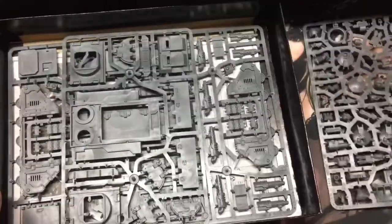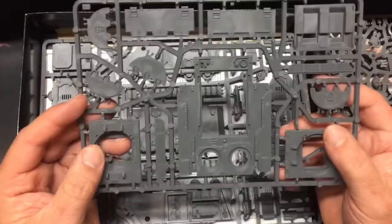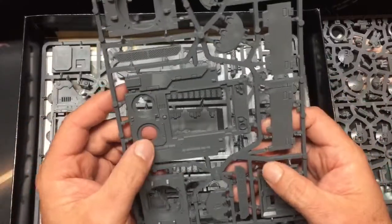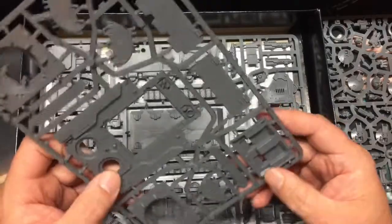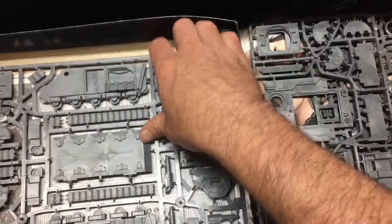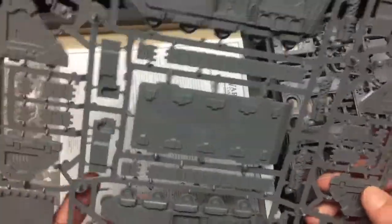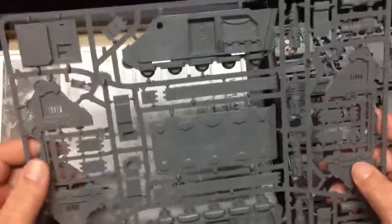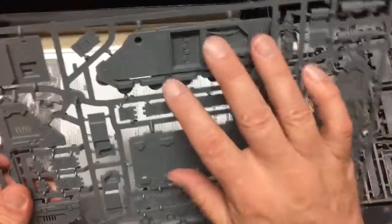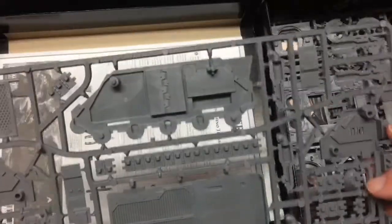You've got the top section right here, pieces for that, and the main body itself. Always looks bigger in the magazines — pretty nice looking sprue, that's for sure.